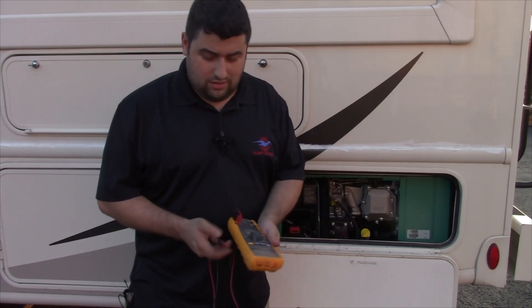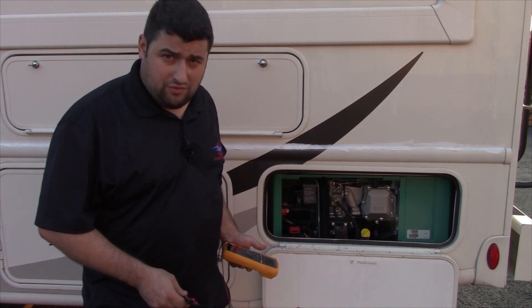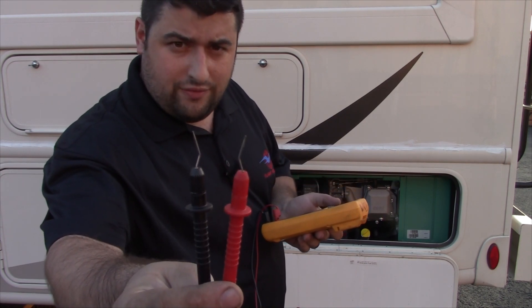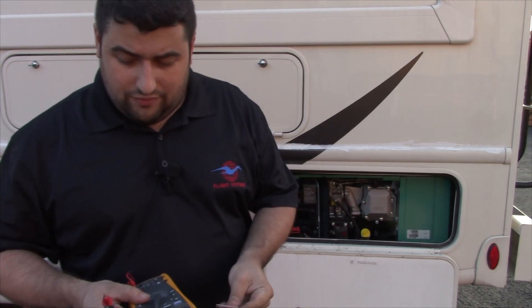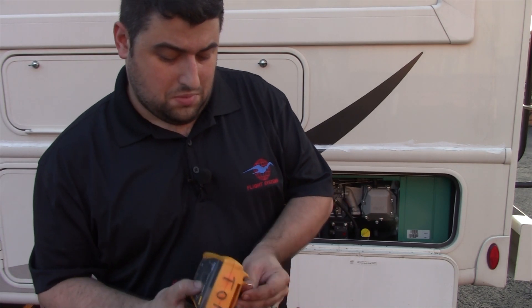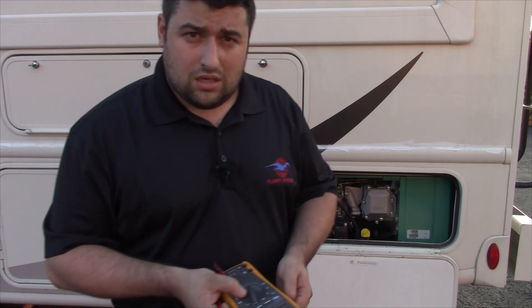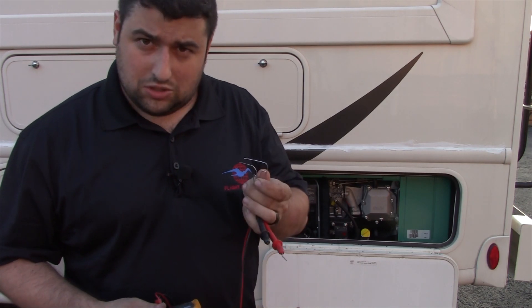All right, so here we are out at the RV and we're going to check the resistance on our windings of this generator. This is a QG4000 and I'm going to use my meter probes, which are really fine needles — I'll be able to get into the connector just fine. If you don't have really fine tip meter probes, you're going to want to use a set of paper clips. If you use normal size meter probes and try to stick that right into the connector, you're going to end up damaging the pins inside that connector, and that'll create lots of additional future problems once you go to put it back together.